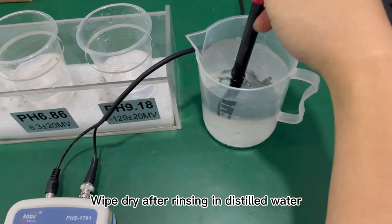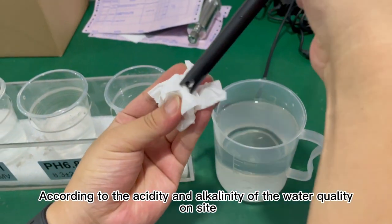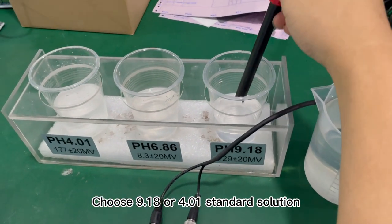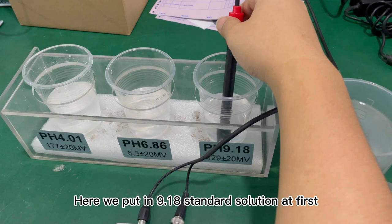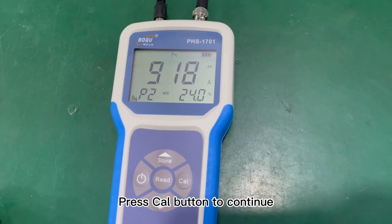Wipe dry after rinsing in distilled water. According to the acidity and alkalinity of the water quality on site, choose the 9.18 or 4.01 standard solution. Here we put in the 9.18 standard solution first, then press the CELL button to continue.